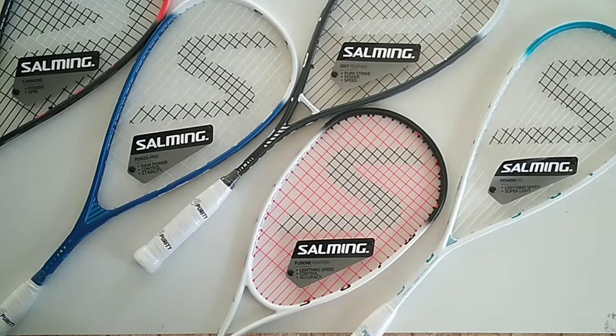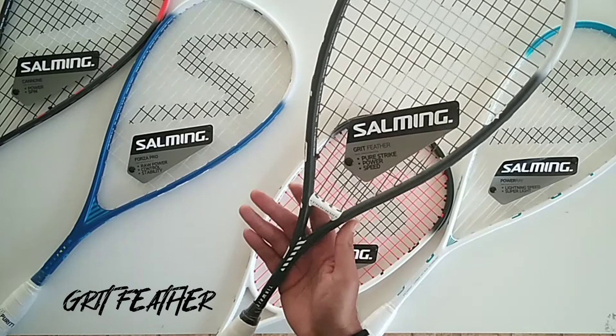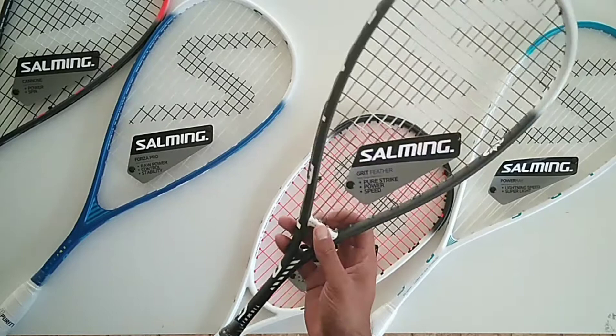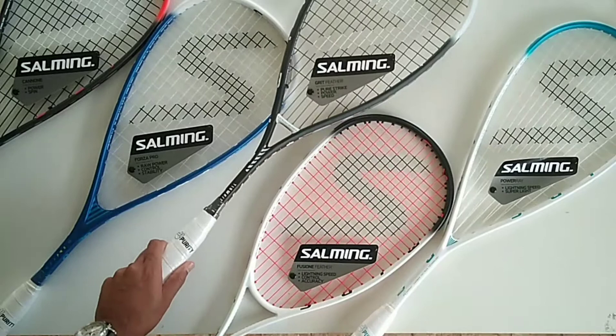This is the Salming range for 2020. They do eight or nine models but we bring in five that we think suit our players and the New Zealand market. They've come up with a new frame called the Grit — two versions: the Grit Feather and the standard Grit, which is a little bit heavier. They've combined a teardrop shape with a bar in between for control and power. It's 125 grams with a really solid frame — really happy with the new stuff.